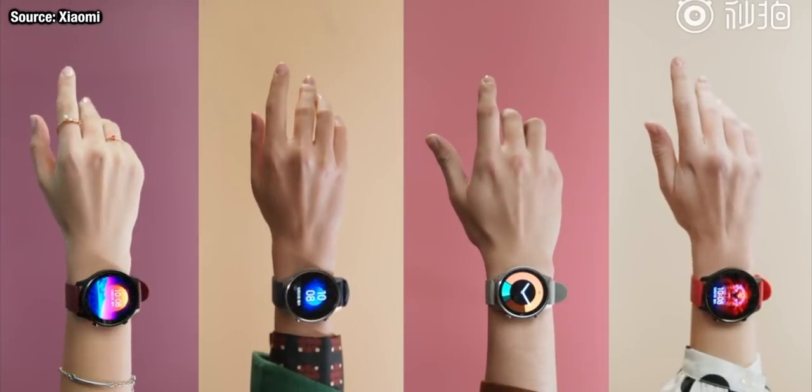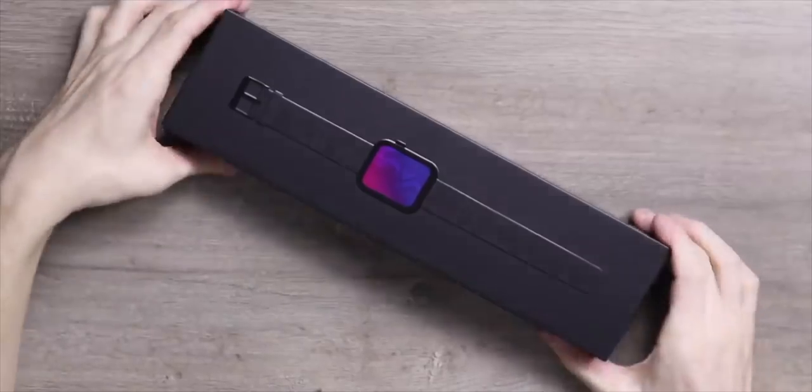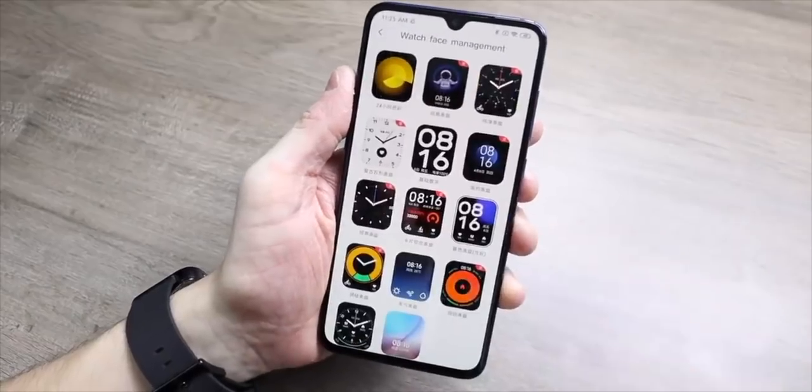Xiaomi are one of the leaders in smartwatches and we've just got a brand new one called the Xiaomi Watch Color. Here is everything you need to know. In November, Xiaomi released their latest smartwatch called the Xiaomi Watch, a fully fledged smartwatch from Xiaomi, and yes it did look a lot like the Apple Watch.